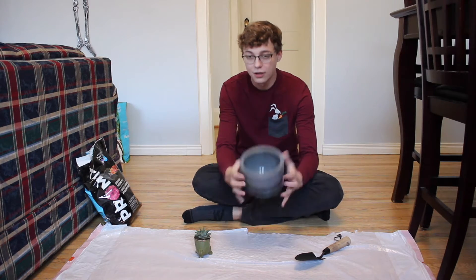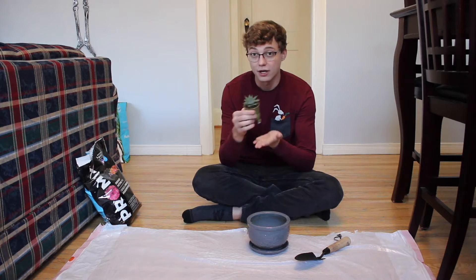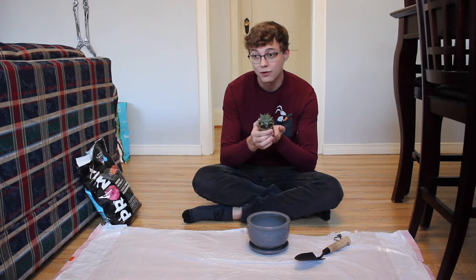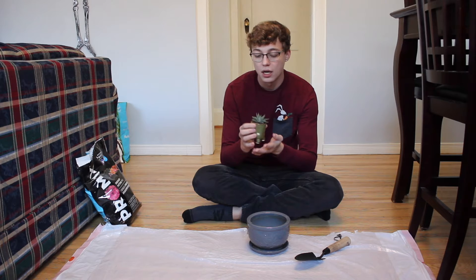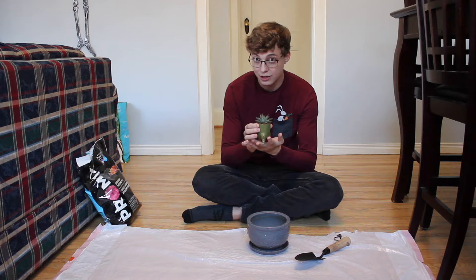Hello everyone, today I will be doing a repotting. I have this new pot and today I will be repotting my berry washboard cactus, which likes a well-drained pot with moderately dry soil.